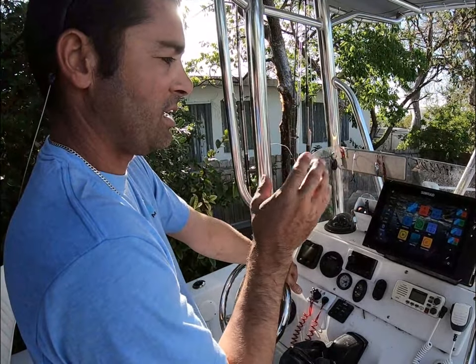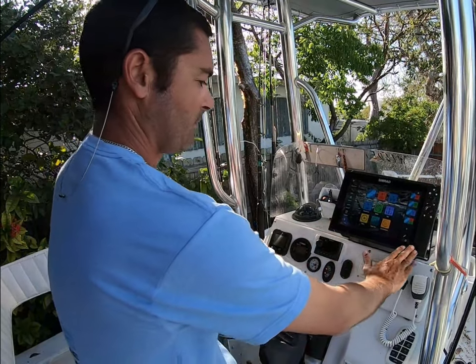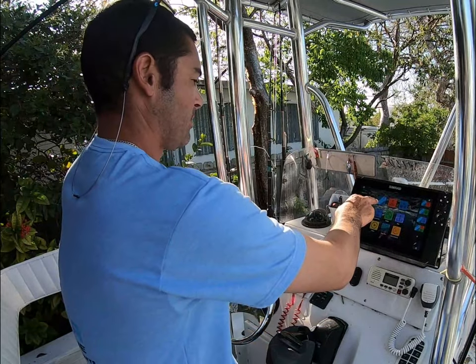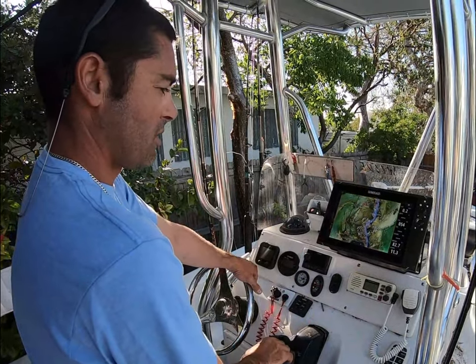This one is a NSS EVO 3 12-inch. It's not the S version — it's the older model, which you could still get for about half the price of the S. But one thing I want to focus on was the Florida Marine tracks.